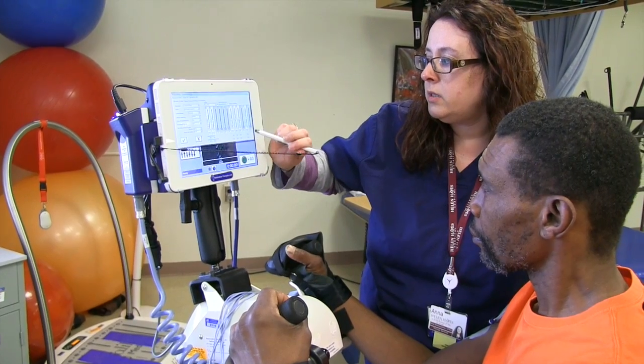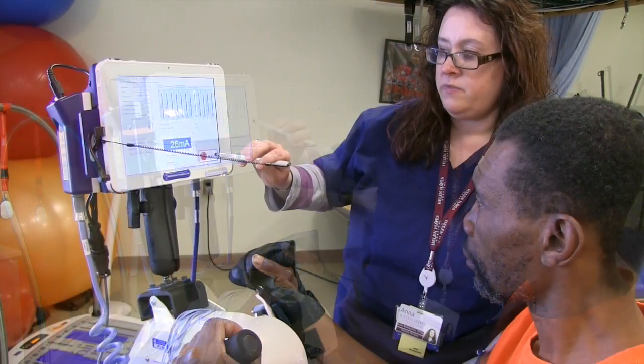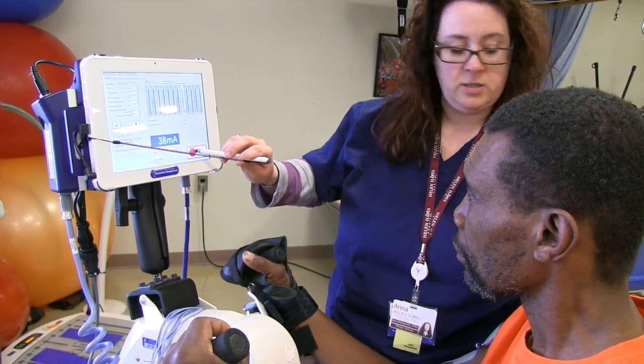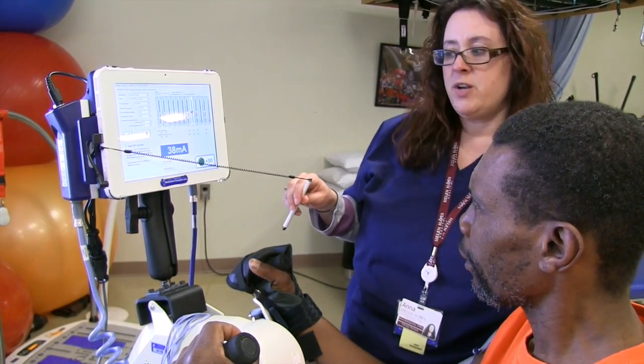Let's start with the scapula right there. How does it feel? It's not bad right now. Did you feel it just kick in? So I know it kicked in.